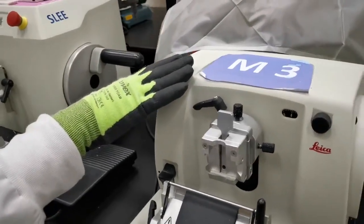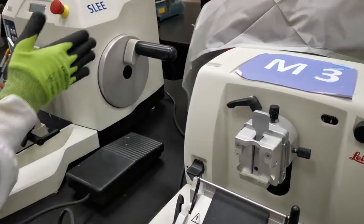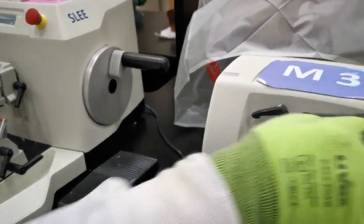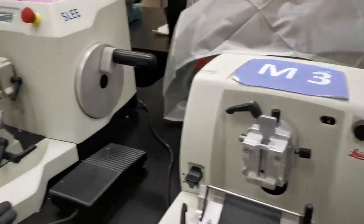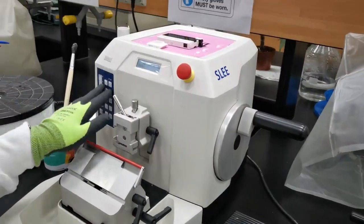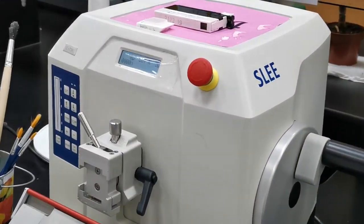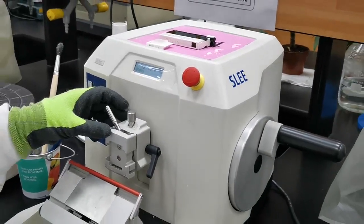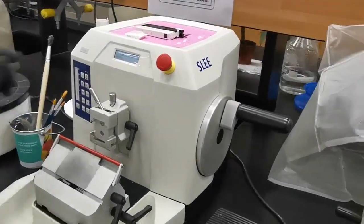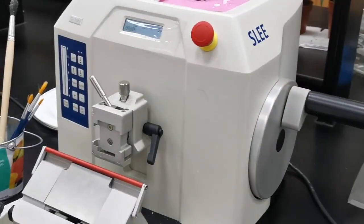Because people like automation and want to make life easier for technicians, they created this automated setup. Instead of controlling the thickness through knobs, there is an electronic board with buttons that control the cutting thickness and the movement of the block holder, and also the speed. This is the main difference between the manual rotary microtome and the automated one.